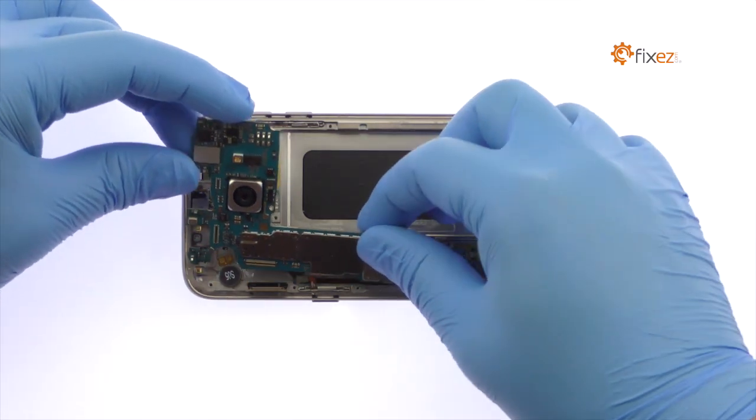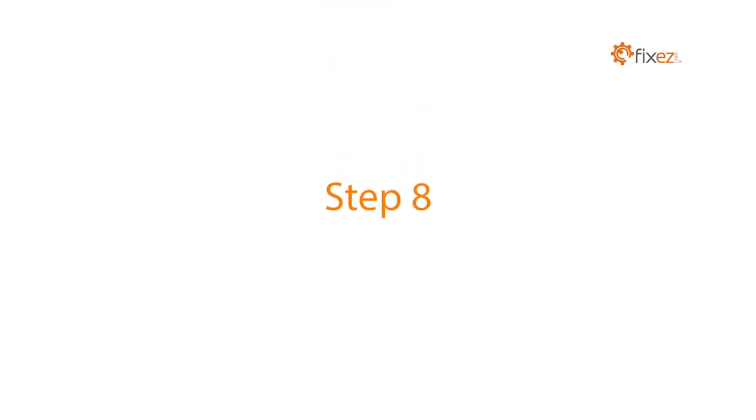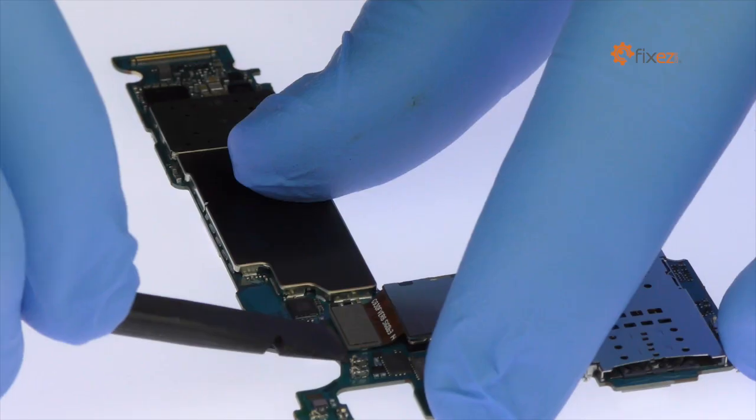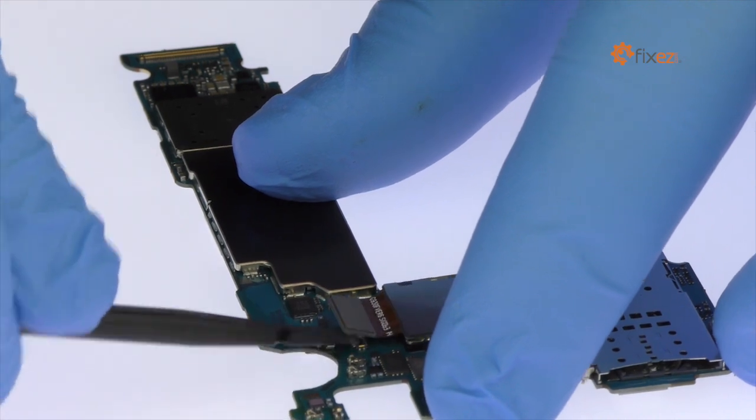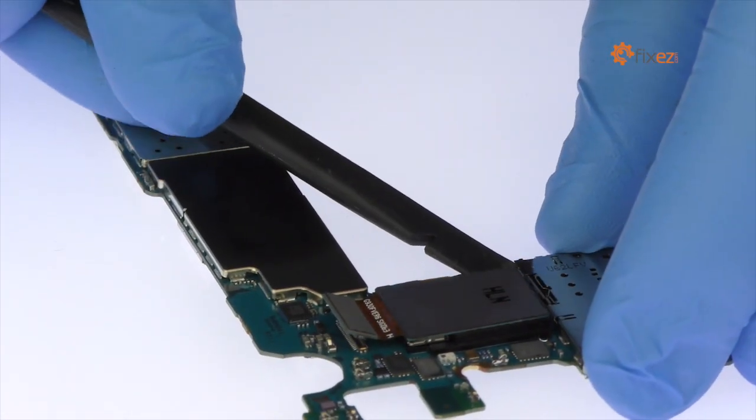Remove the Galaxy S7 motherboard. With the spudger, detach the 12-megapixel Galaxy S7 rear-facing camera and remove it from the motherboard.